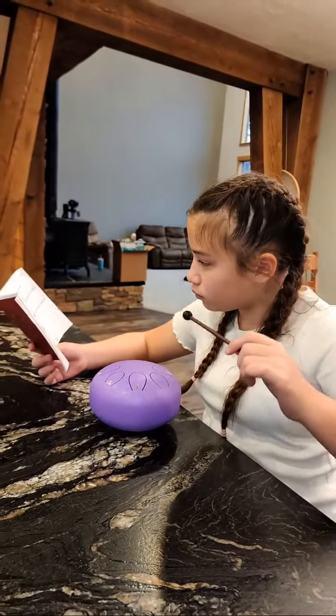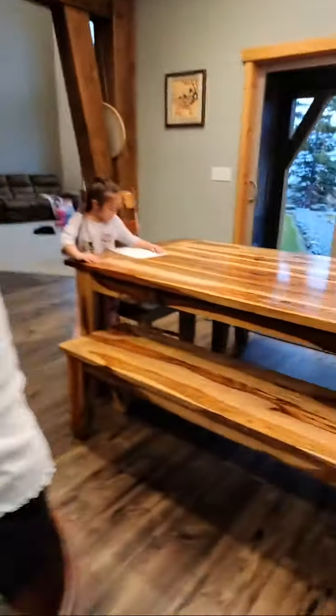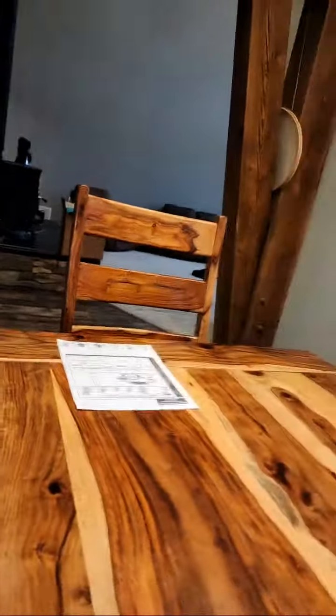I'll go over here and help you. One, two, and one, two. Oh, you do your homework now? Yeah, let's look at it. I got in my pen. Okay. Finished.